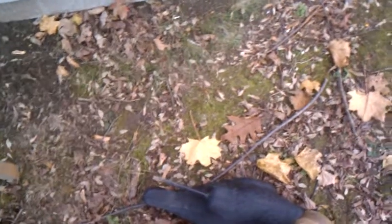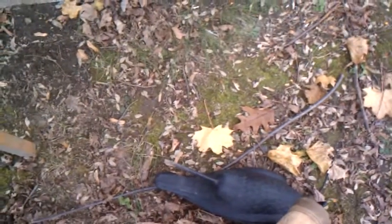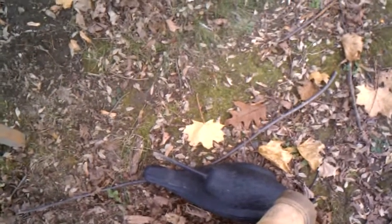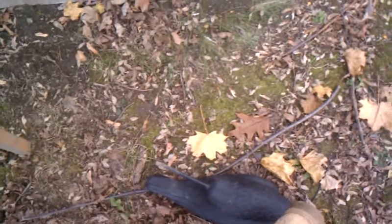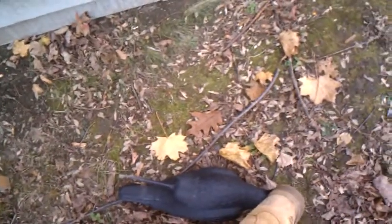Alright guys, this is one of the most graphic videos I've put up in a while. So if you have a weak stomach, I would not recommend watching this at all. I'm basically doing a how-to video on how to leach and clean a squirrel skull. I would look away now if you have a weak stomach.